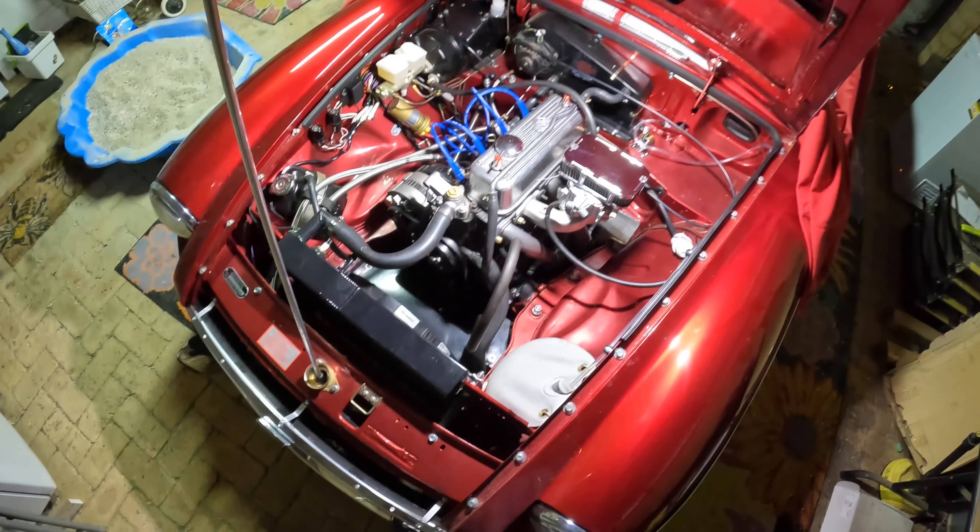Very frustrating. I've been running it like this for a few months and haven't been able to figure out why it's been running rough, and now I find out it's the servo — the diaphragm's gone. The engine runs sweet now, it's beautiful. It's a hundred and ten percent better than it was before — it all revs freely now. So that was the problem: the diaphragm in the servo was gone.